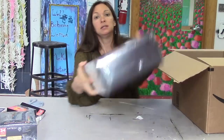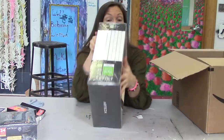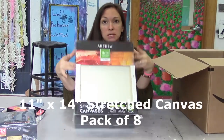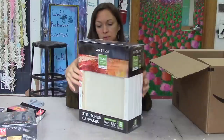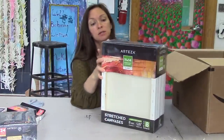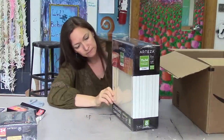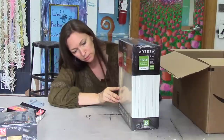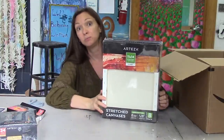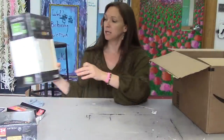Then they sent me some canvases. So we'll do our acrylic pouring on these Arteza brand canvases — eleven by fourteen. This is a box of eight canvases. Looking forward to trying those out. They look like they are stapled in the back — not necessarily gallery wrapped, but back stapled. And it looks to be about a half inch profile, eleven by fourteen inch canvases.